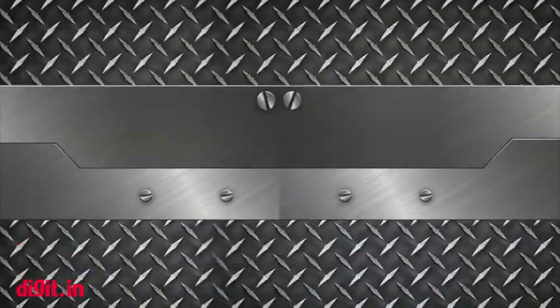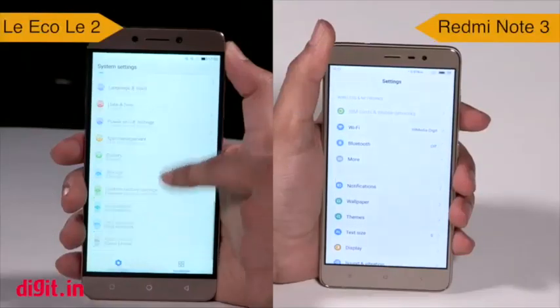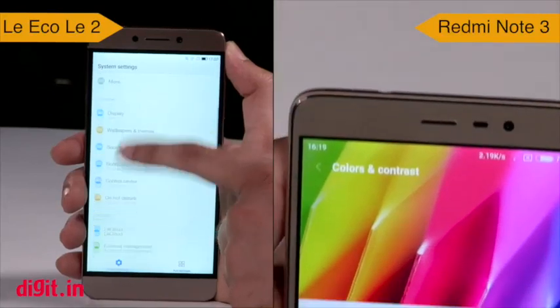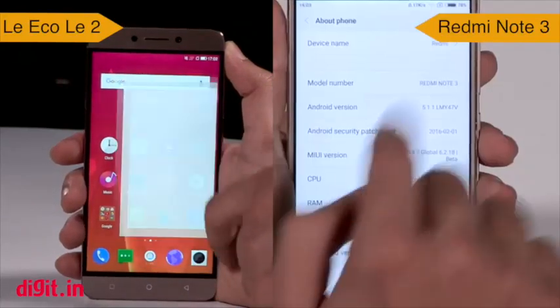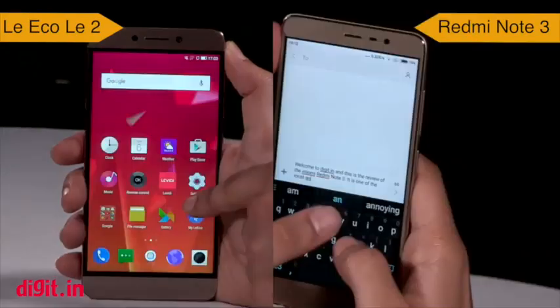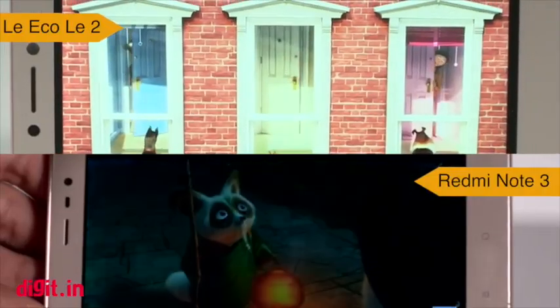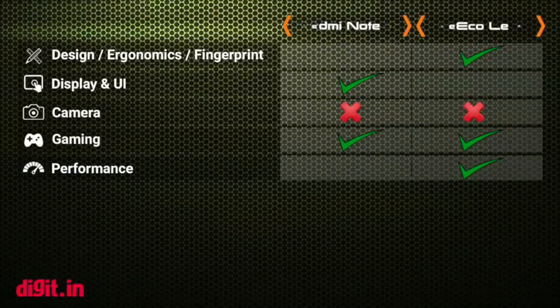Moving on to real-world performance — this is where the Le 2 takes the lead over the Redmi Note 3. The Snapdragon 652 powering the Le 2 is about 25% more powerful than the Redmi Note 3. This means that everything will run smoother, load faster and overall be better on the Le 2. This does not mean that the Redmi Note 3 is bad by any means — it's just that the Le 2 has a faster, better processor. Simply because of the hardware, the LeEco Le 2 is the winner here.